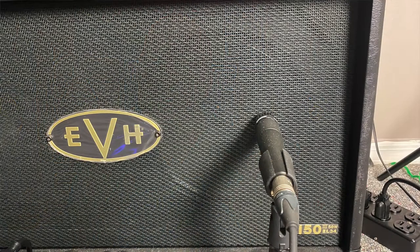Mic placement number three is going to be somewhat the typical placement for recording metal guitars — the happy medium. We're not right there in the center of the cone getting that really high tinny sound, but we're not so far towards the edge that it's dark and muffled. It's right in between those two places. Let's hear what mic placement number three sounds like.